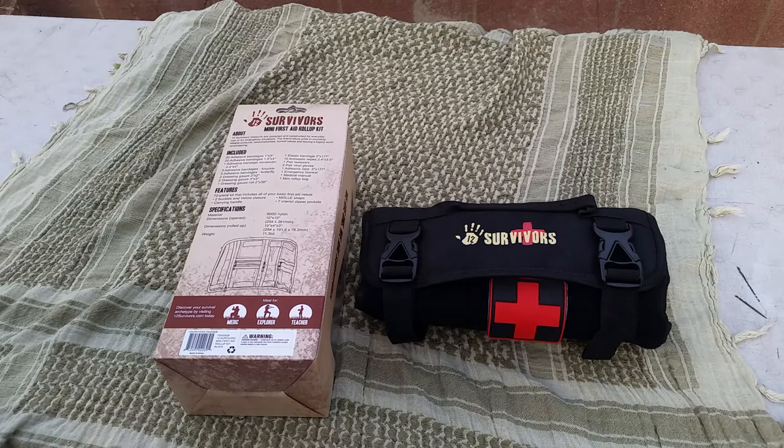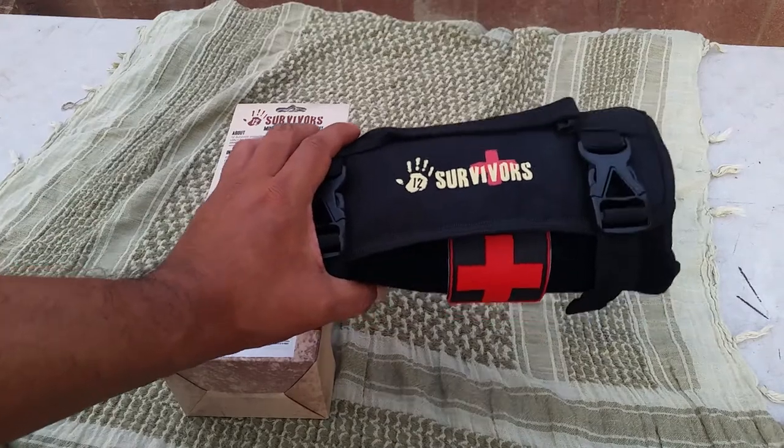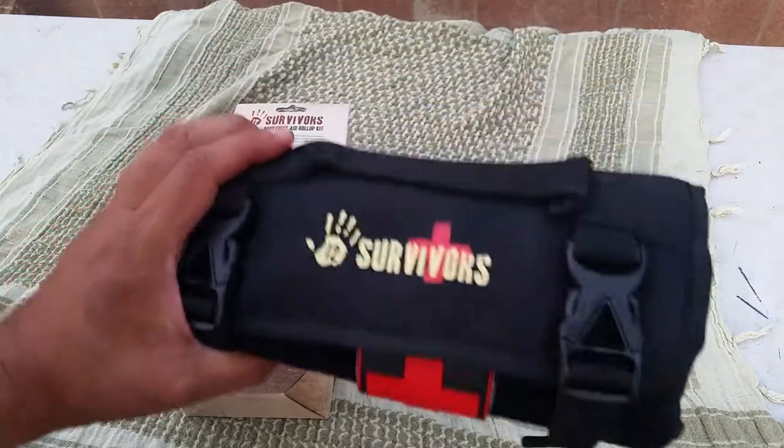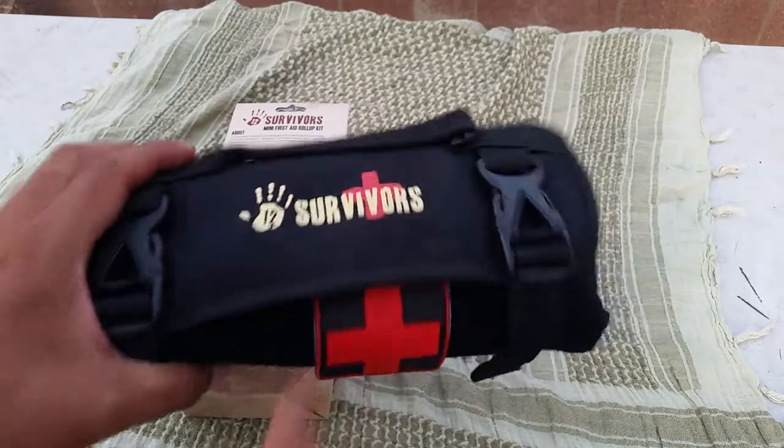Hello my friends, Ghoshin3 here. Today I'm going to be showing you the 12 Survivors Mini First Aid Roll-Up Kit. This is the mini one — there's a big brother to it, and I added this and we'll go into that and give you all the specs.